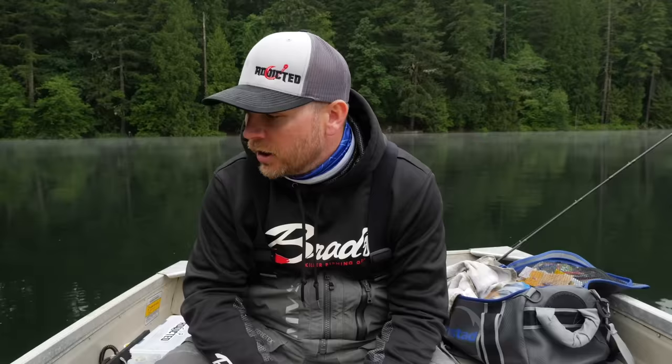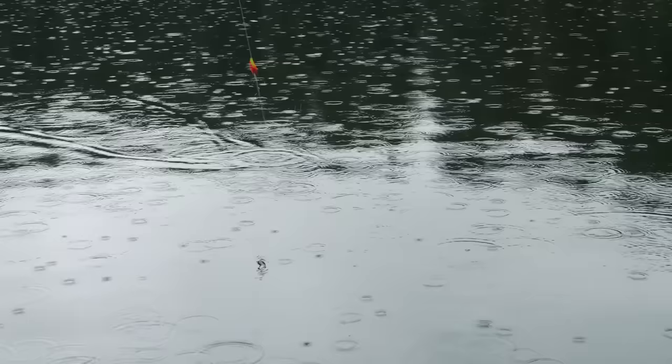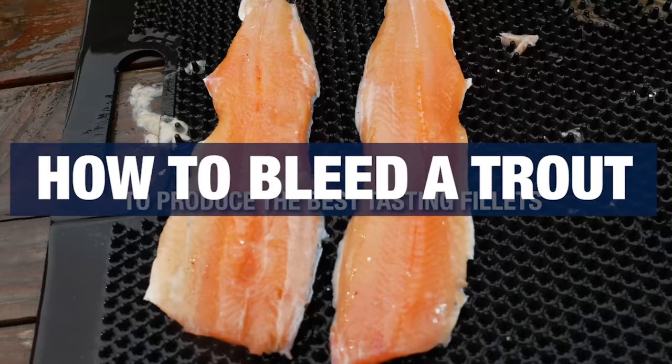Hey, what's up everyone — thanks so much for tuning into another Addicted Fishing tutorial. Today we're going to talk about the importance of bleeding your fish. We got a nice little stalker trout sitting in the net here — just a little guy, but he's going to make a good chicken nugget for me. We're going to show you how to bleed these things properly, what to do, how to take care of them to make sure that your fish is going to taste good on the grill.